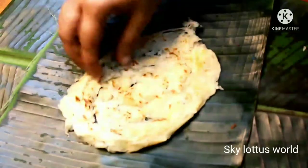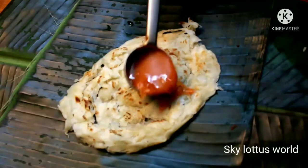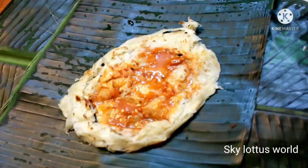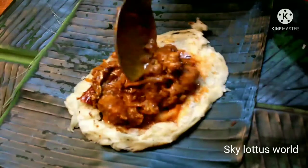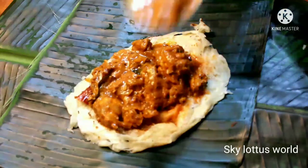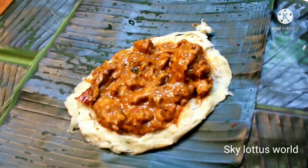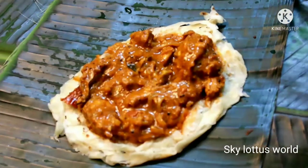I am ready to put the pork on the side. Put chicken gravy on the side and put the new parotta in the pot.